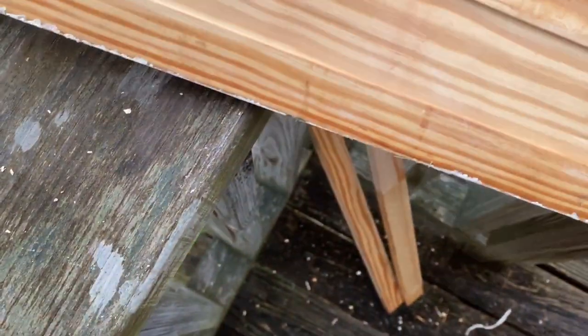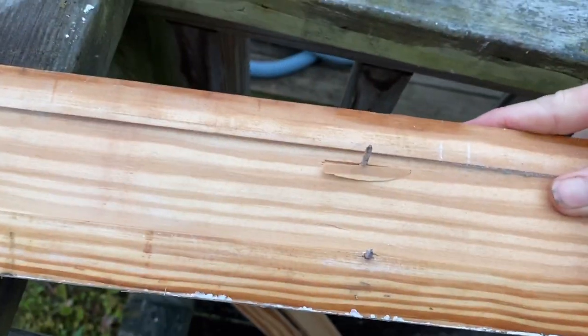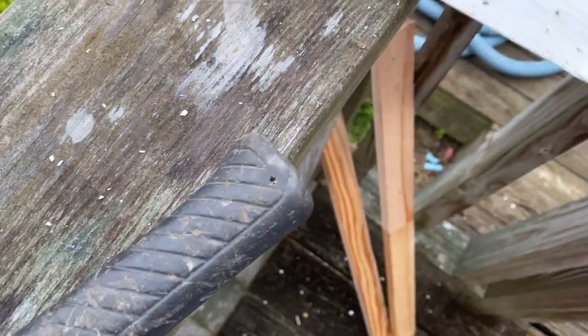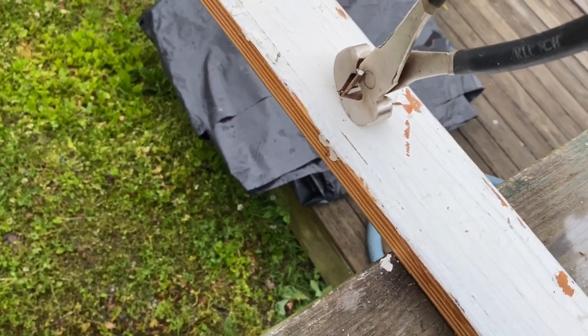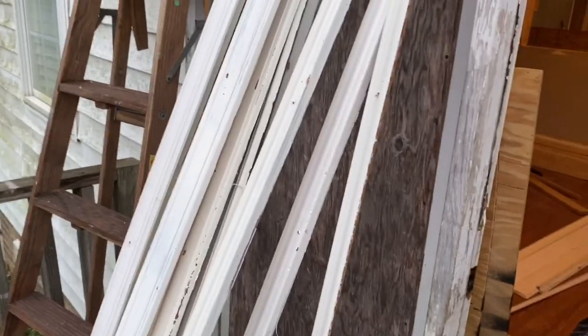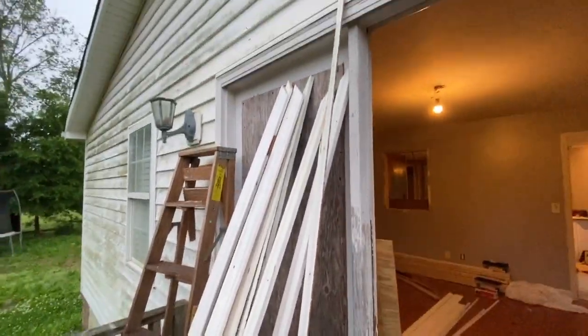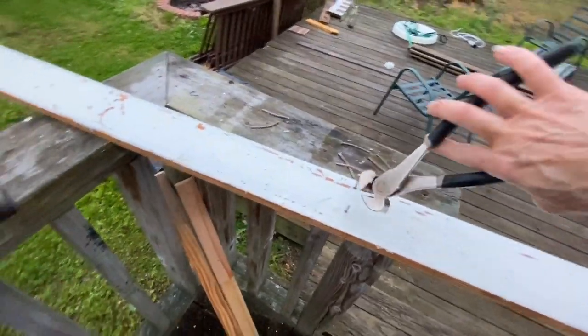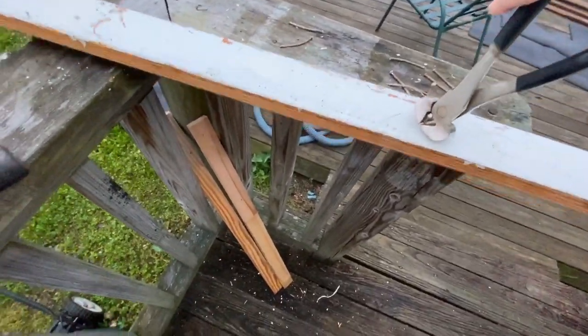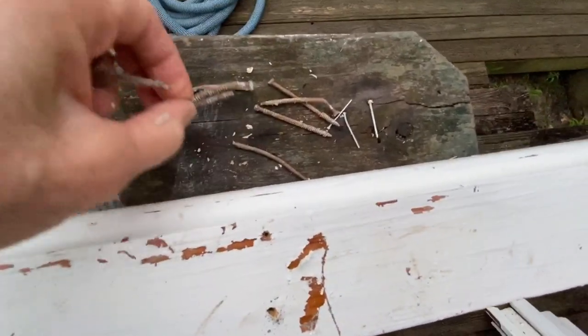This is what my husband has me doing — taking these nails out of these boards. First he said to hammer them down on the other side like this, then I turn them over and use this to take the nails out. All of this trim came out of the house; we're taking all the nails out and then we're going to be reusing it.